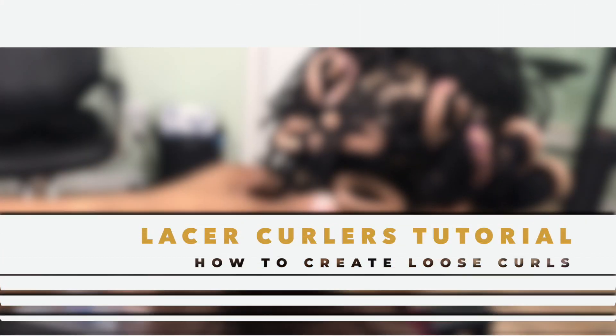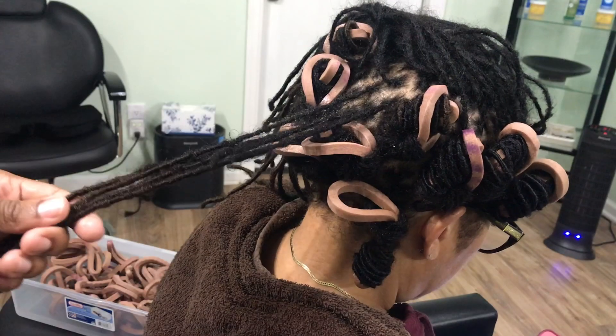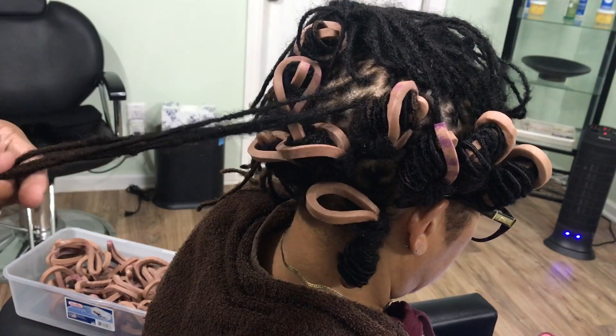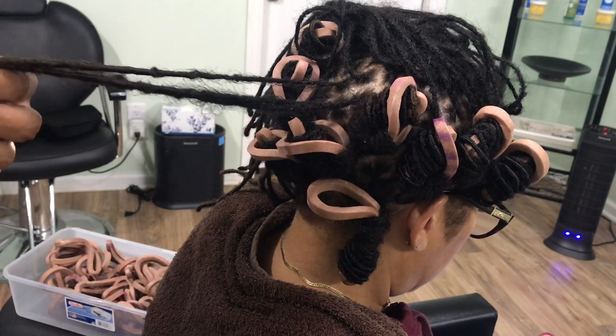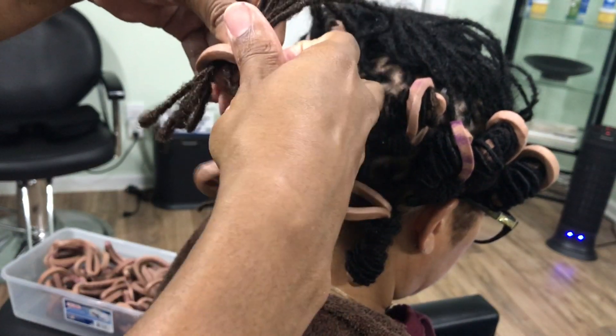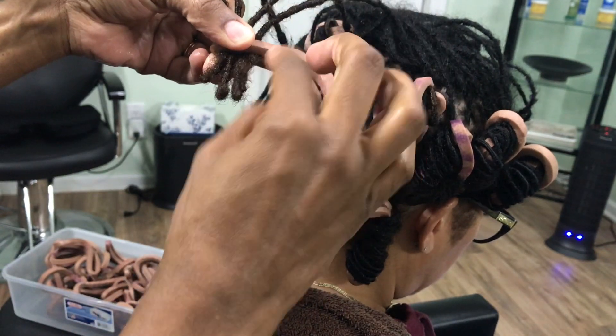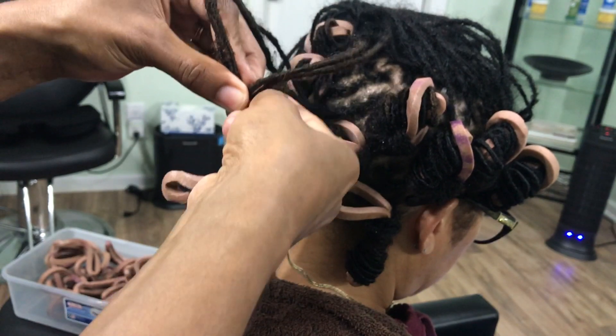For a quick tutorial of how to use the lasers, you want to first make sure you're working with wet hair — it can be damp, but it cannot be dry. Then you insert the locks inside of the laser loop. You can do it to the shortest lock and wrap the longer locks around if you have different lengths in your hair.